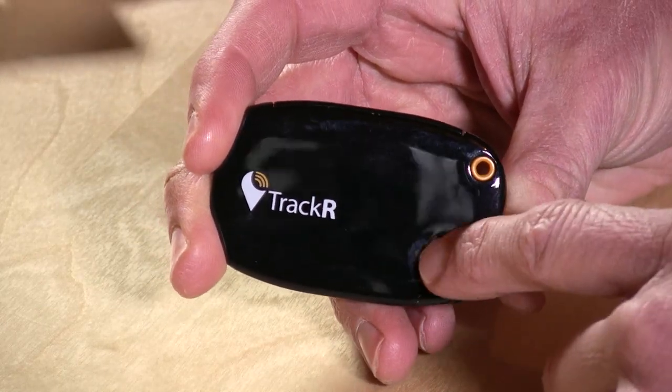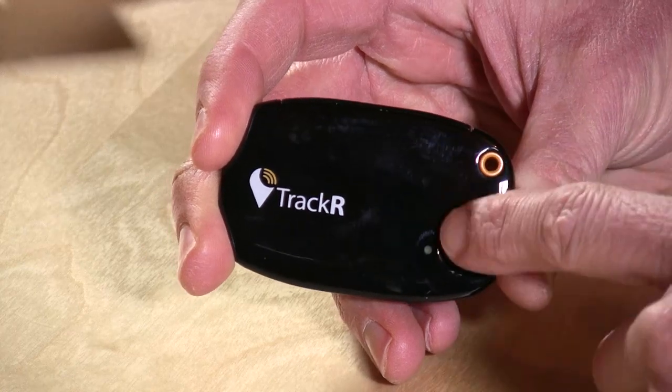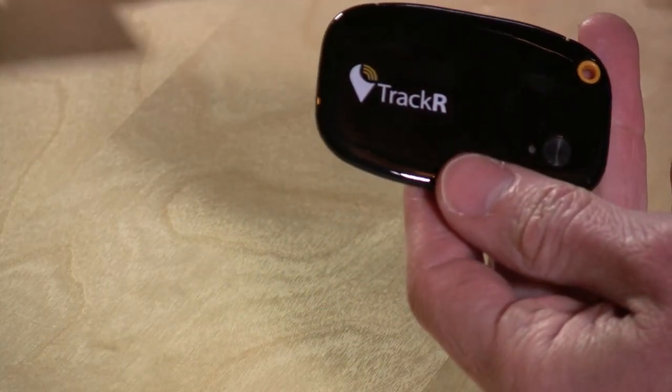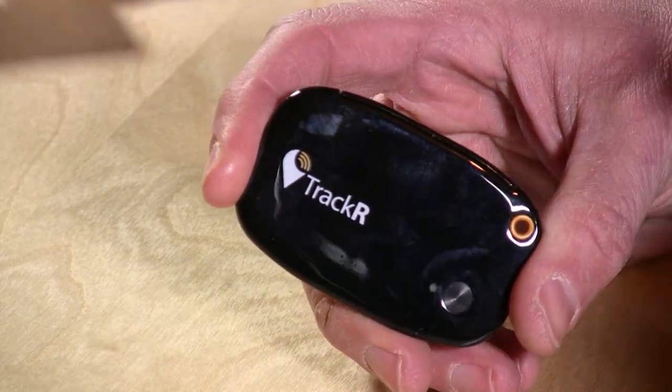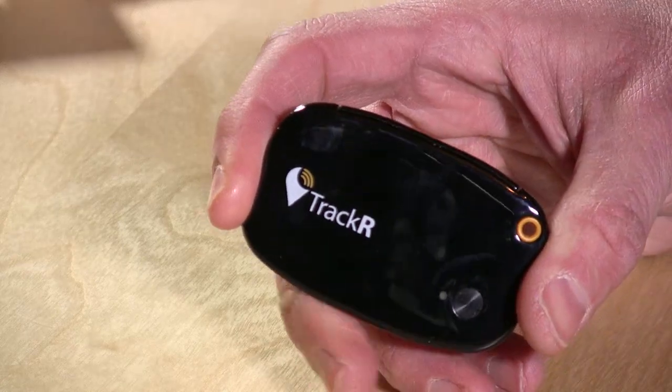There's also an on/off button here so you can turn it off. It's also supposed to let you ping your phone, because I often lose my phone more than I lose my keys, but that feature is not working for me right now, so all I can do is ping this but not the phone itself.